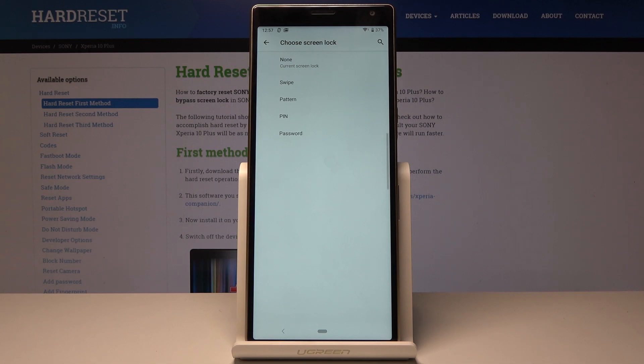So you can have obviously None, or just Swipe, or you can have the Pattern, PIN code, or Password.